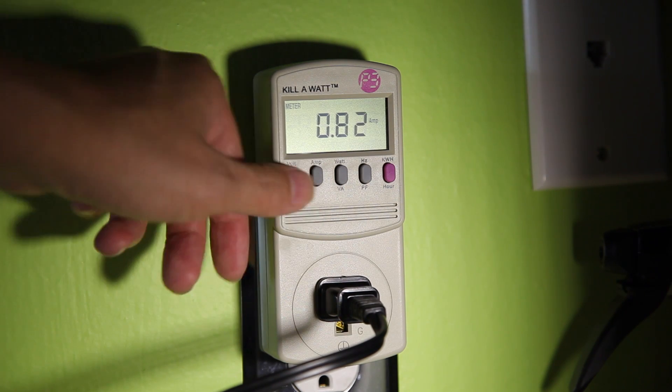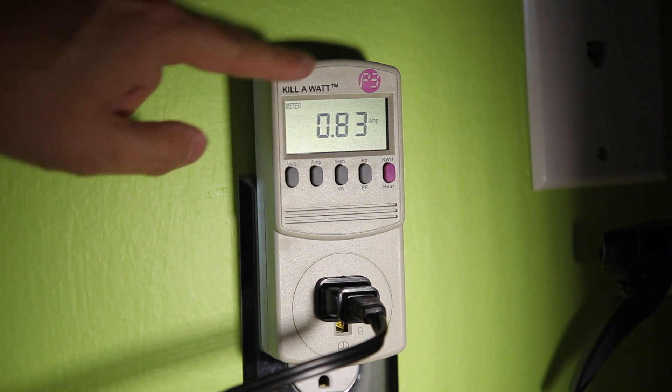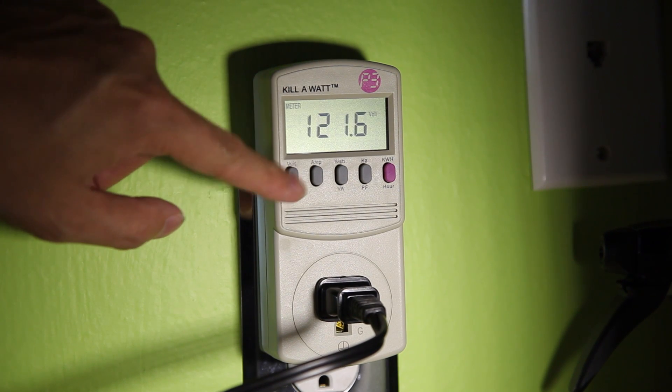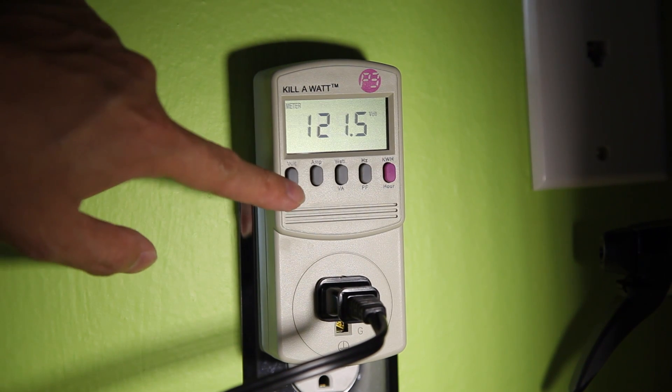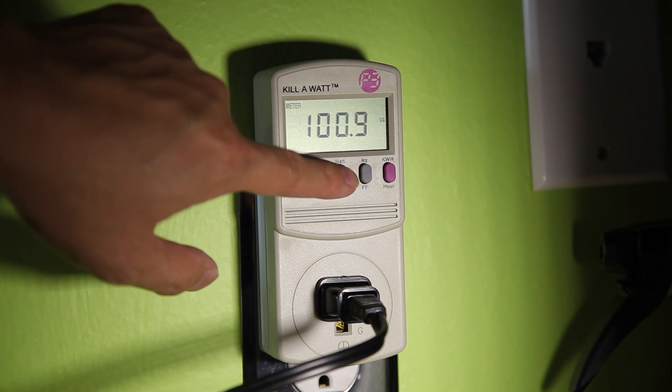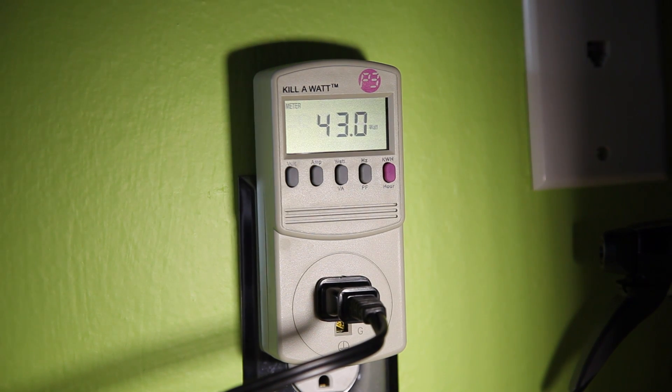If you press the amperage button here, it tells you the amperage — how much amperage the device draws. I don't really use this one very much. And then of course you still have access to your volt and your Hertz readings, which should remain relatively the same. The wattage button is the one that I use the most. As you can see, this particular charger is drawing about 42 watts.